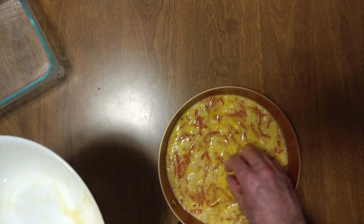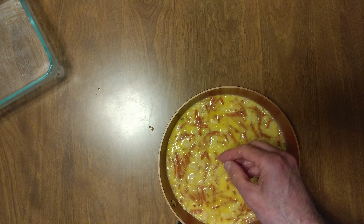If you want, you can put a little extra grated cheese on top. Definitely couldn't hurt. That's my dinner.